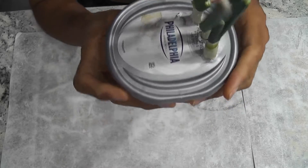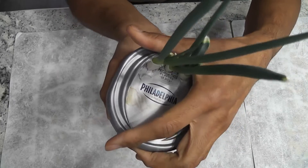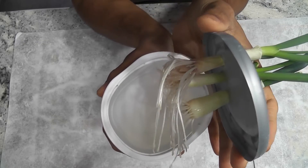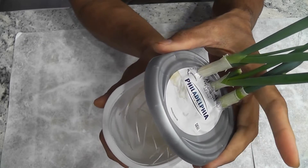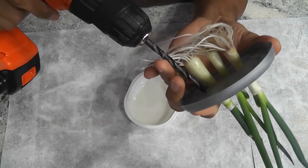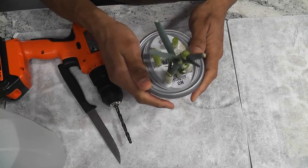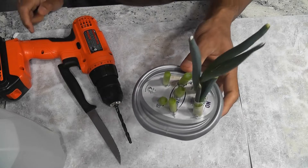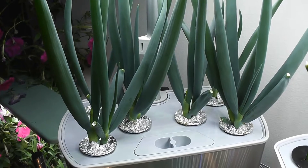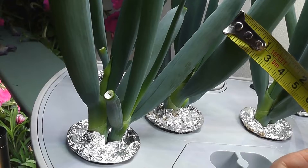A fourth variation was added: a small plastic bowl with a lid, holes made in the lid, cuttings inserted through the holes, water added to the bowl, and a drop of AeroGarden nutrients mixed in. This setup was kept next to the AeroGarden. The green onions are coming in pretty nicely with this method — not as good as the direct AeroGarden cuttings, but the greens are not bad.